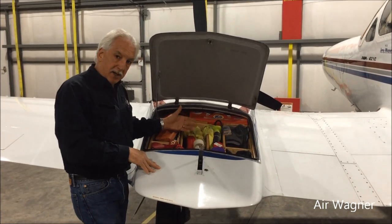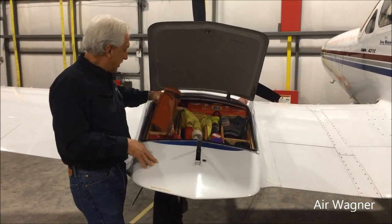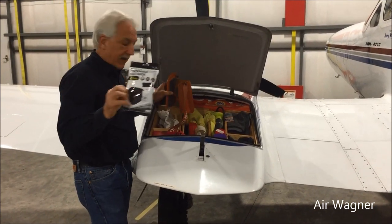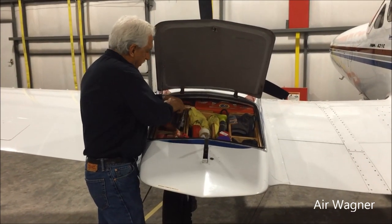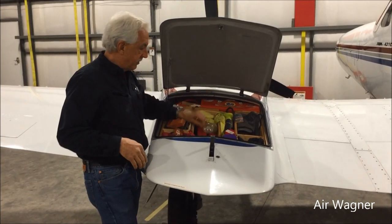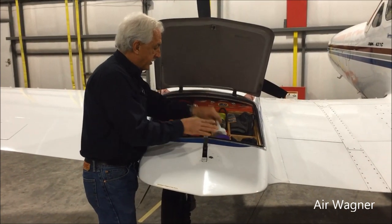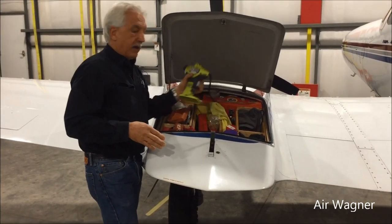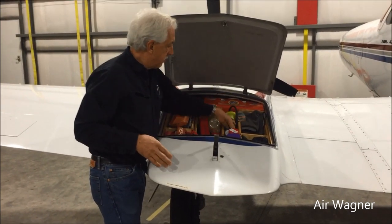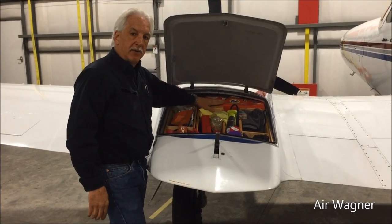So we got the wing locker. On here I got tons of stuff: rudder lock, face mask, oil, fuel tester, chalk, disinfecting wipes, window cleaner. I carry an air compressor, tool kit, spark plugs — all the things that you're allowed to do as an owner.